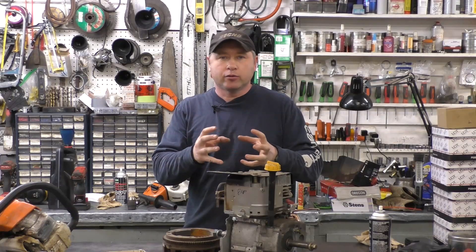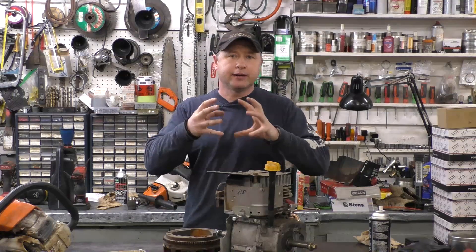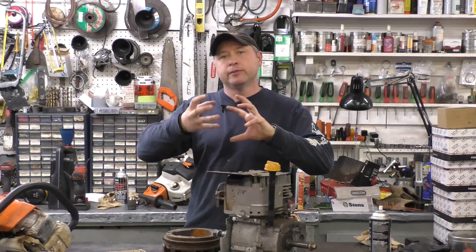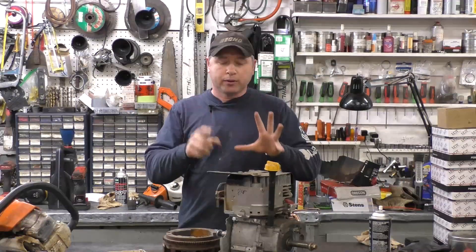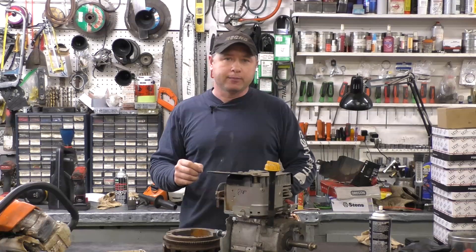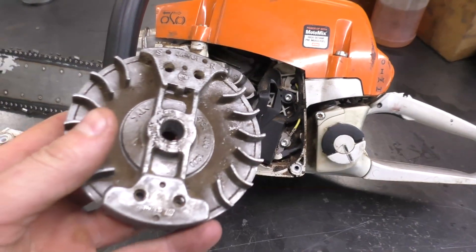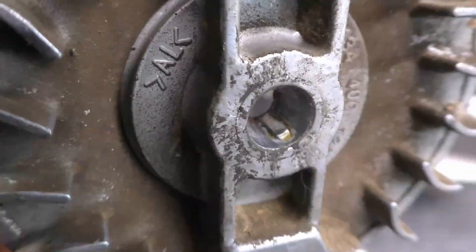Even though you may have torqued the flywheel nut properly, if your engine gets a slight kickback, the flywheel will move a bit — everything won't be locked. Your flywheel may fly to pieces, and you'll probably end up shearing the flywheel key and possibly causing other damage. It's the same on chainsaws — we know chainsaws like to backfire sometimes, so you have to be extra cautious.